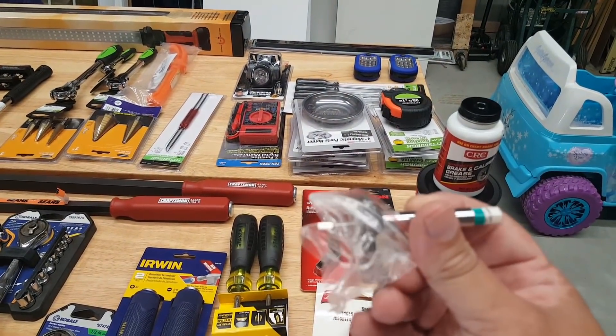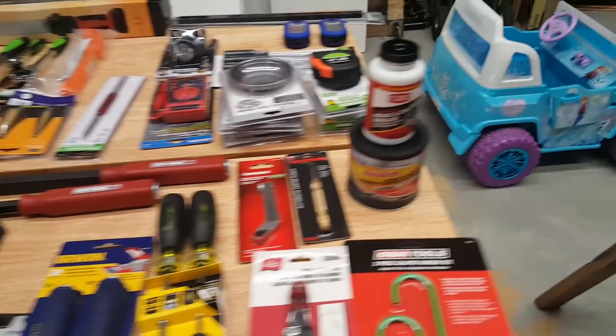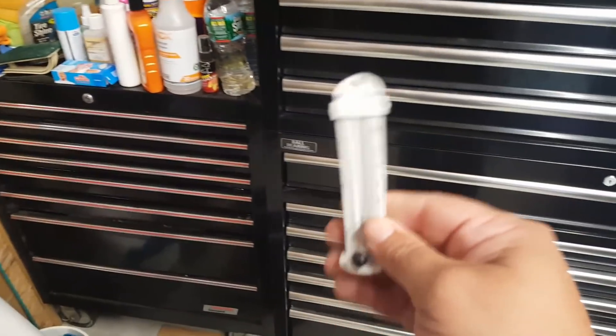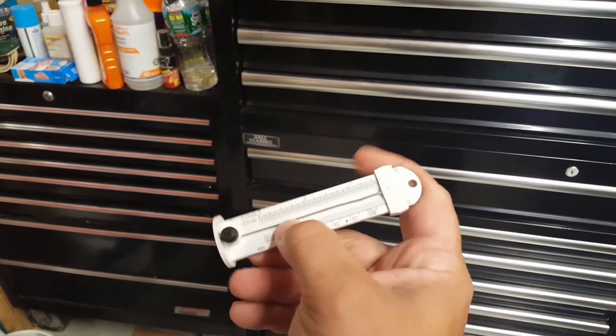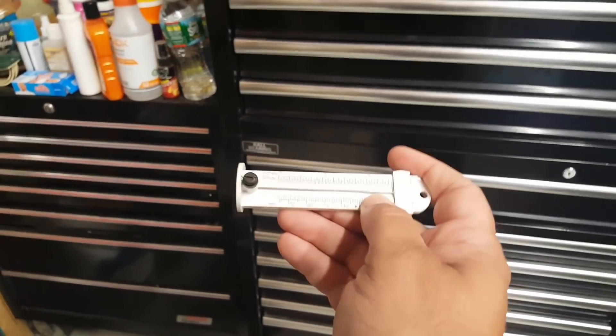My old tire gauge somehow got a weird bend in it. You ever look at something you've had for so long and wonder, 'Did it have that bend the whole time? Is it by design?' Either way, I needed to get a new one so I know it's accurate.